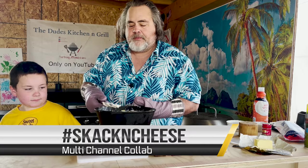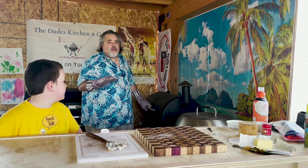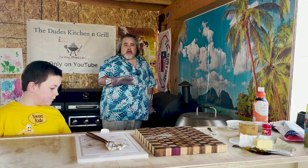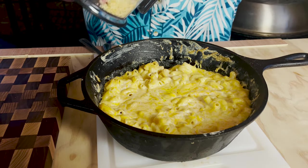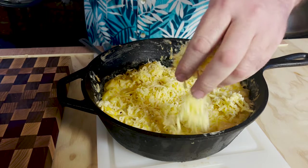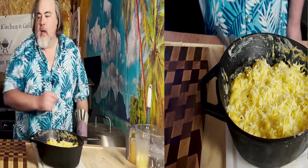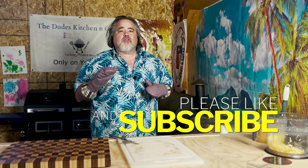With everything mixed up for our Slack and Cheese, we're going to throw it on the smoker for about an hour. We're going to start out at 325, but after about 20 minutes we're going to bring it down to about 250 and let it finish. It looks pretty darn good. Let's sprinkle some more smoked gouda on top. This is not going to take very long — we're only looking at about 10 to 15 minutes for that gouda to melt. Then we'll mix it up and serve it.